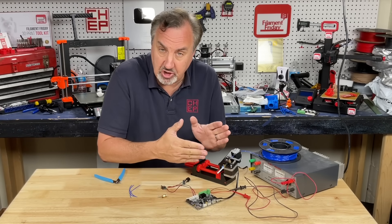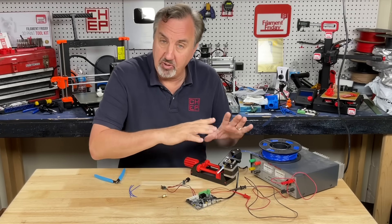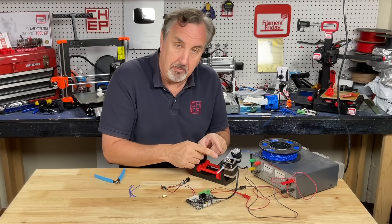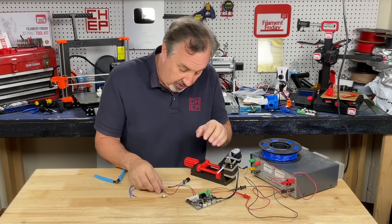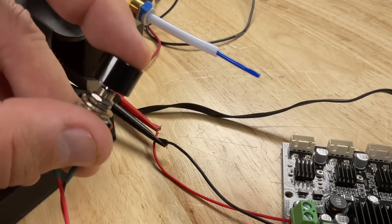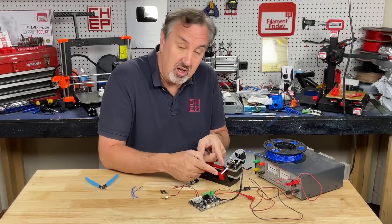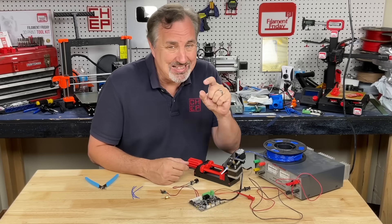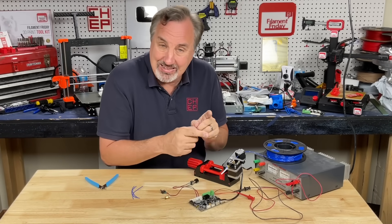This setup is something I showed in a previous video where I took an old Ender 3 board and reprogrammed it with Arduino to control a stepper motor — in this case the extruder motor. I have an on/off switch and a push button to control direction, so I can extrude or retract. I also added a short section of PTFE tubing on the end, representing the PTFE tubing inside the hot end assembly from the extruder to the nozzle. It's not exact, but it's close.